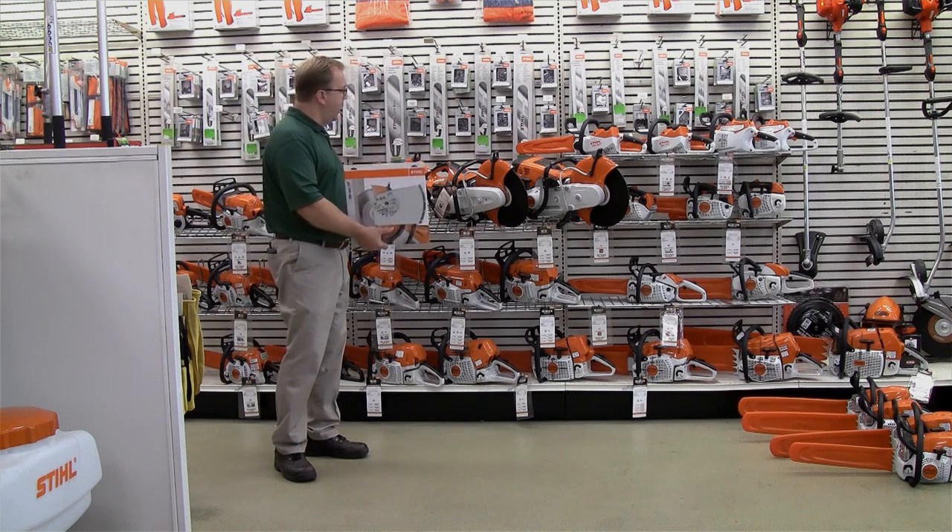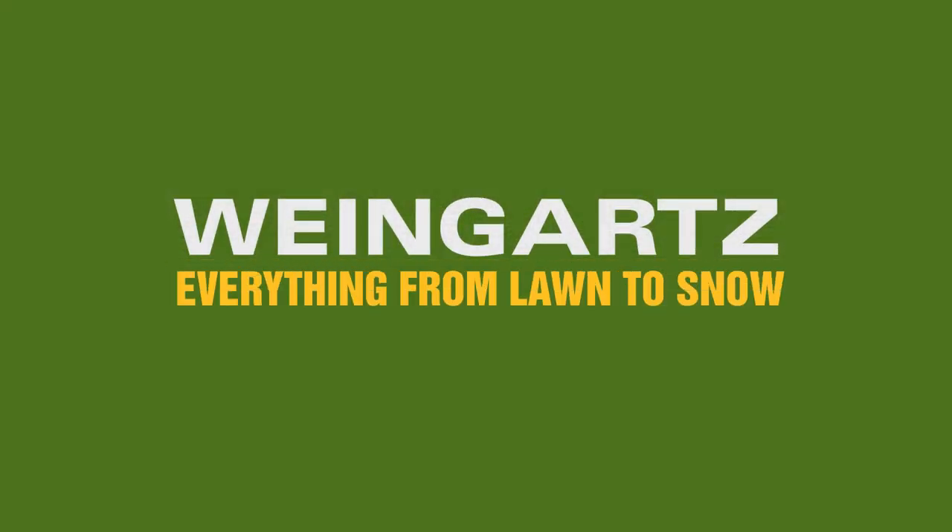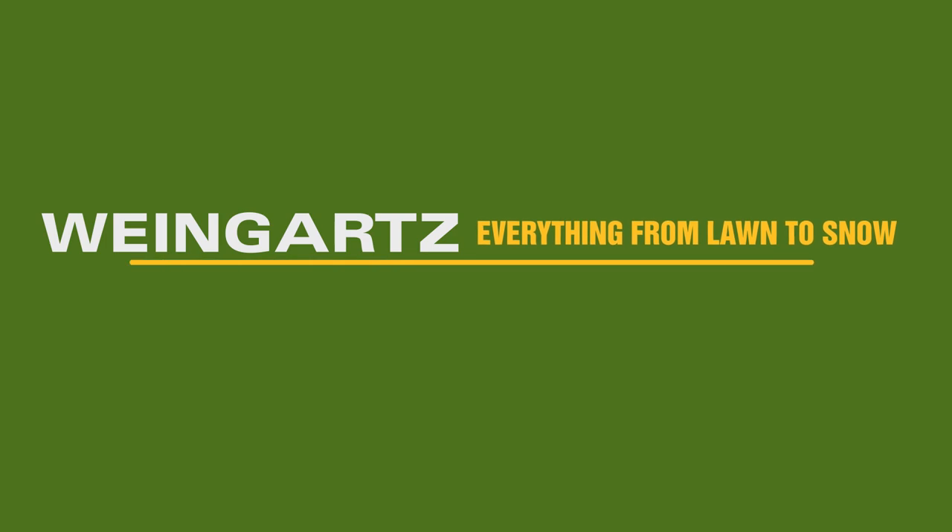So this is the full lineup of the steel cut quick saws. Weingartz — everything from foam to snow.